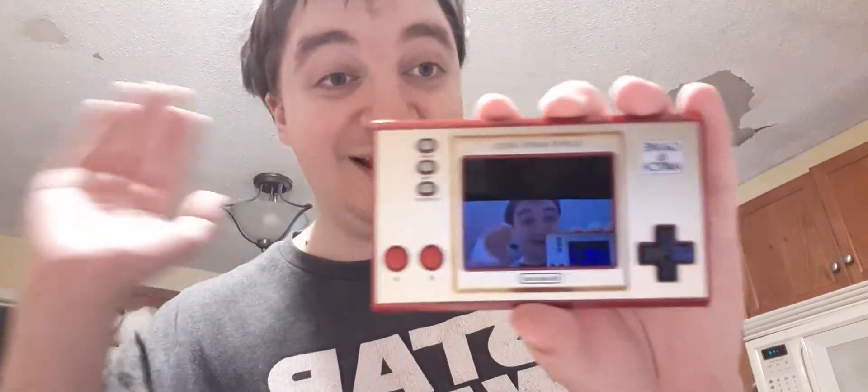And without further ado — the Game & Watch console. Oh wow, look at this. That's so cool. I can see my reflection! Hi mom!